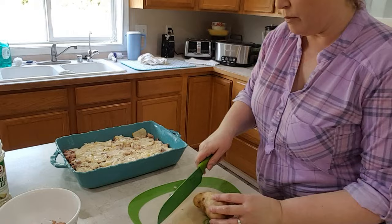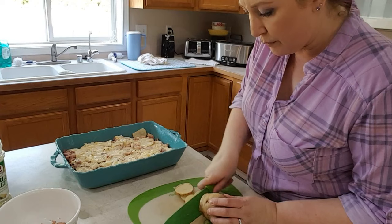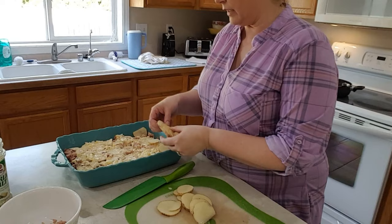Now we're going to repeat and slice the rest of the potatoes. Remember, you don't want to slice your potatoes ahead of time unless you put them in cold water, or they will brown.